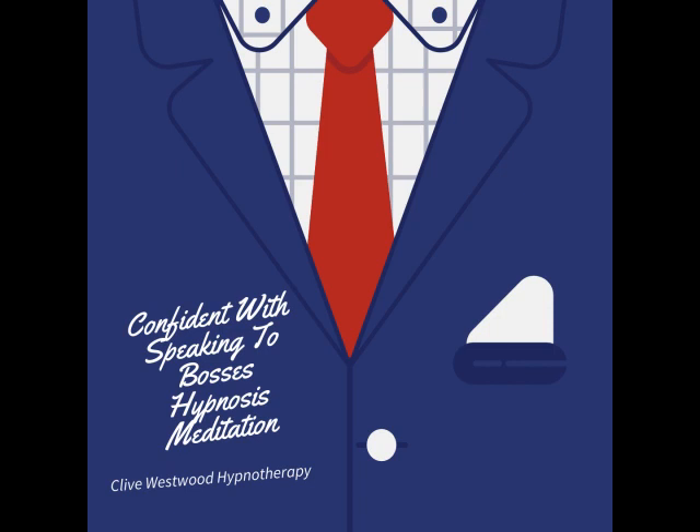Now I want you to imagine in front of you a relaxing and peaceful set of stairs going down to the basement of relaxation. This staircase has ten steps, and with each step you go down, the deeper your hypnotic relaxation becomes.